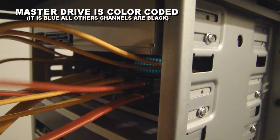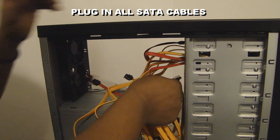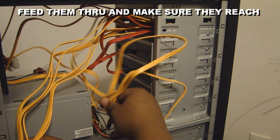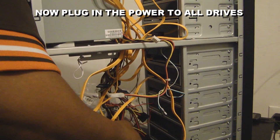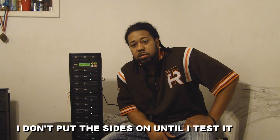This cord here — see where it's going to — it's the master channel. This is the master drive; plug this in here. Now the rest of the cords, it doesn't really matter where they go because you only have one master, so you just want them to reach. We successfully built the DVD duplicator, as you can see.